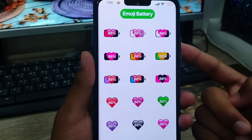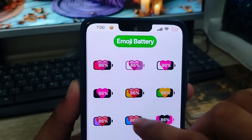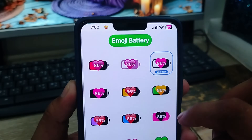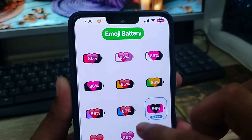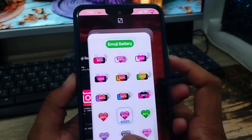Hey everyone, this is Jack here. Today I am going to show you how to change your e-mode battery style on your anaconda smartphone. As you can see guys, you can set a different kind of battery status style on your anaconda smartphone. Whatever you want, you can choose the love option from here. So let's start with this video guys.